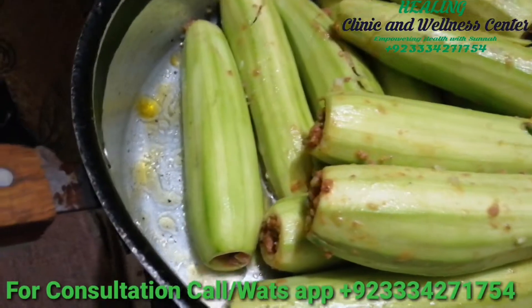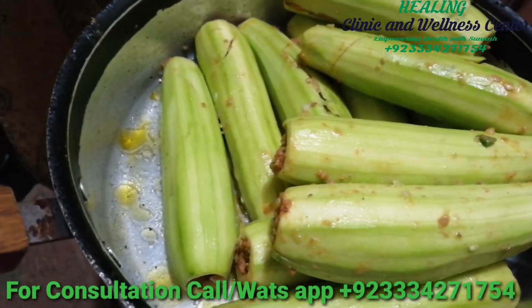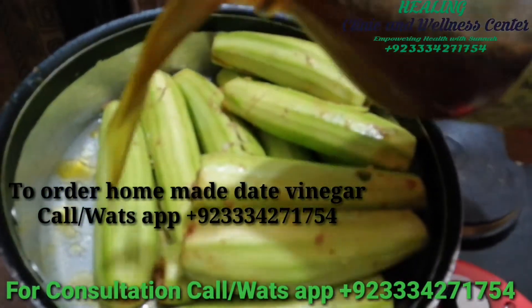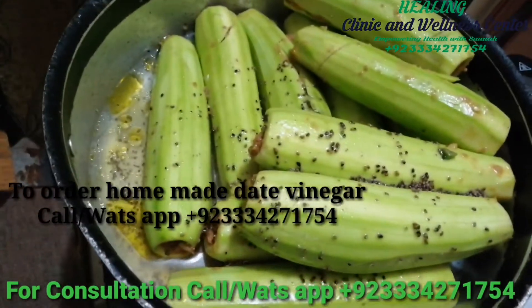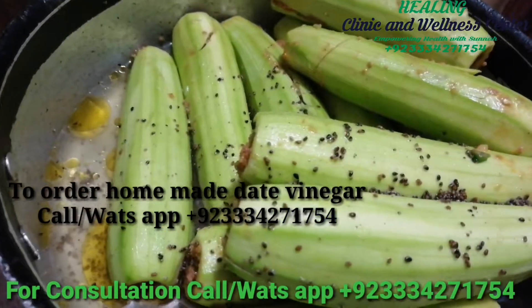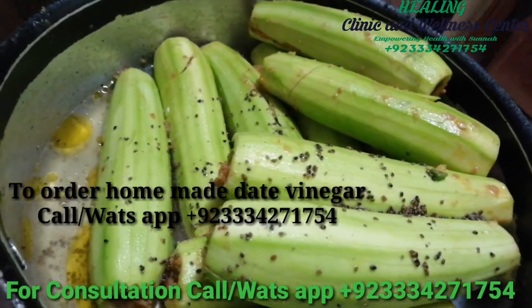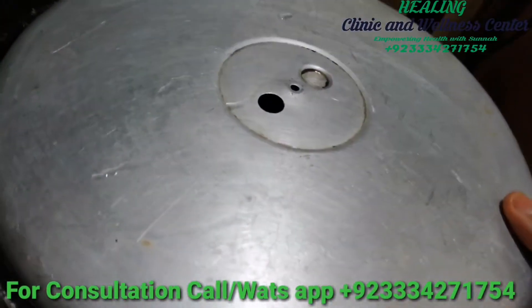I'm also adding a date vinegar — this is completely optional. You can cook it with lemon juice or any other vinegar you like, but since I have this homemade date vinegar, I'll be adding it. How to make date vinegar is available on our YouTube channel, the link to which is in the description box below. Please subscribe to our channel for more recipes about vinegars and other healthy dishes. Now I'll cover it and cook in steam for 15 minutes or till the zucchini is soft.